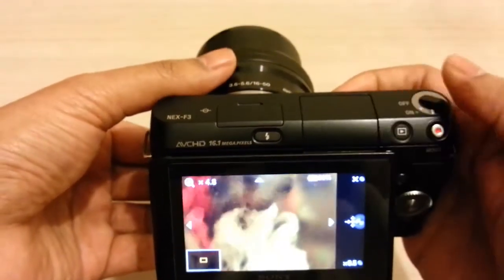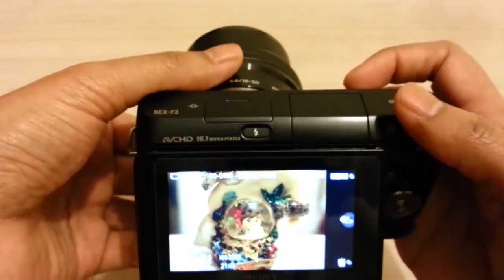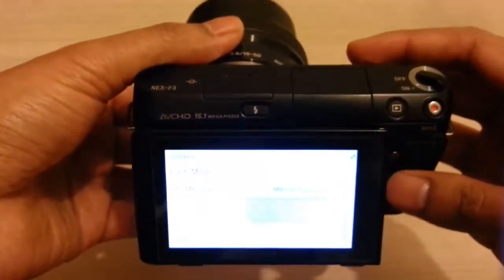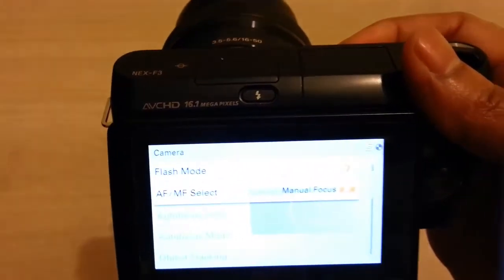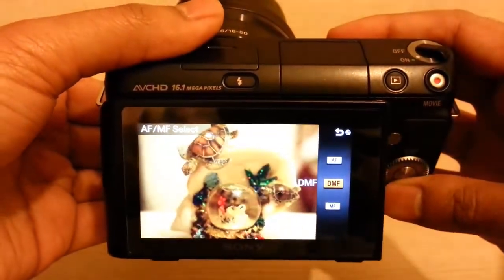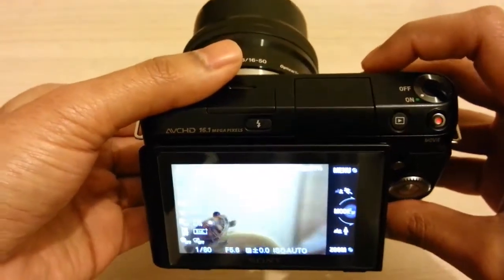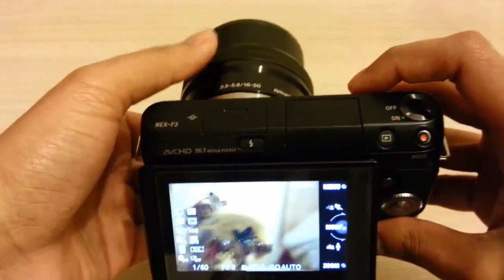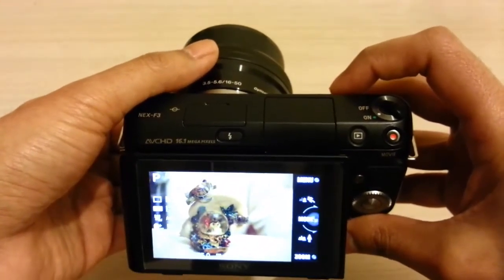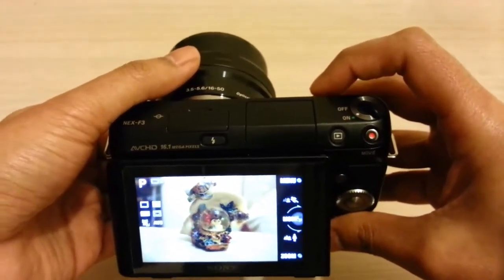Let's do a test shot. Let's go back to autofocus again. The lens autofocus performance is quite good, as you can see — it's quite snappy.